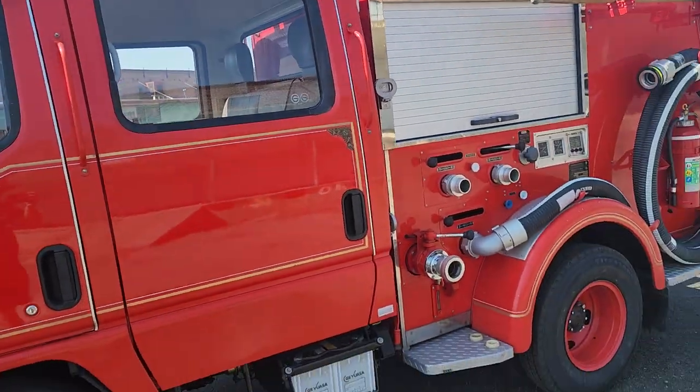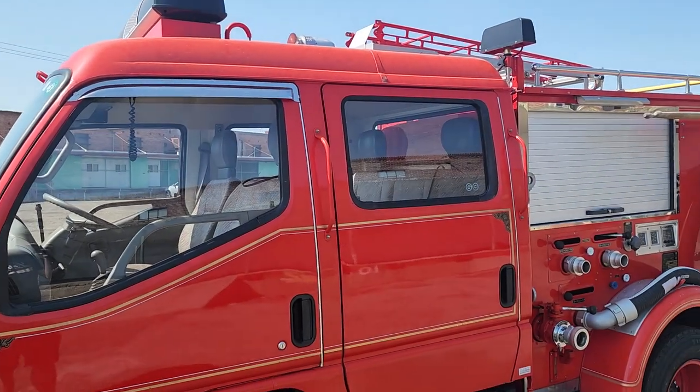We'll get some pictures going next when I get it back to the lot. We'll do a demonstration of the lights and things like that.